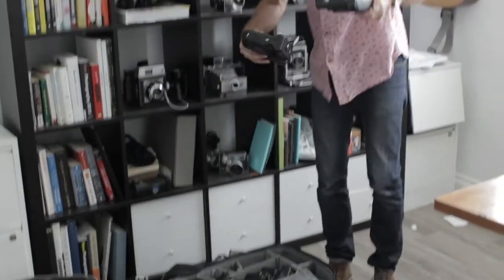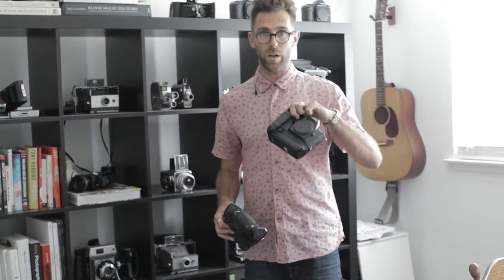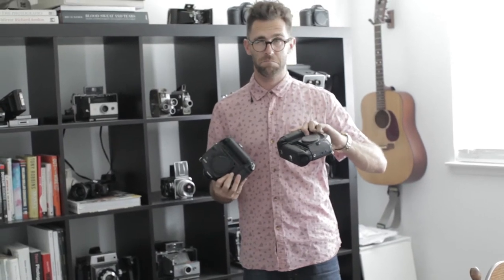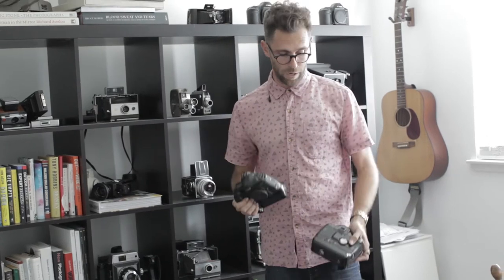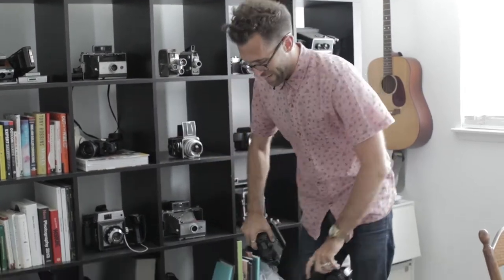I have two 35mm film bodies. This is the EOS 1V — I would have two of those, but I already had this one, the EOS 1N. You can find these on Craigslist or eBay for less than 300 bucks — around $100 to $200 for the EOS 1N. These are my go-to. I keep a white tab on the black and white one to track which film is which. Right side of my body is always color film, left side is black and white or digital — so I always know what I'm reaching for.